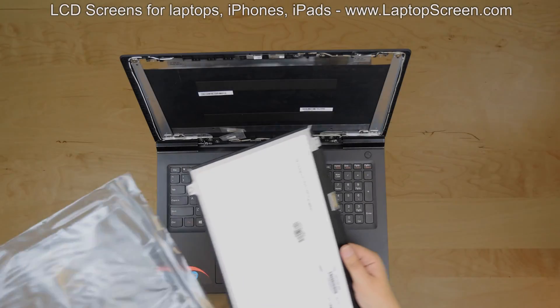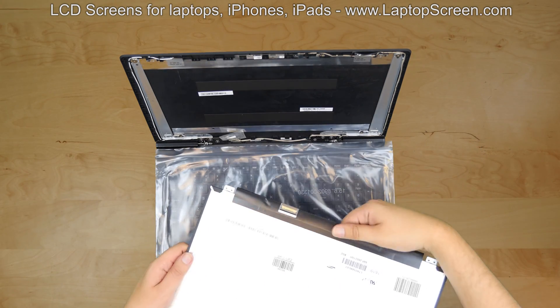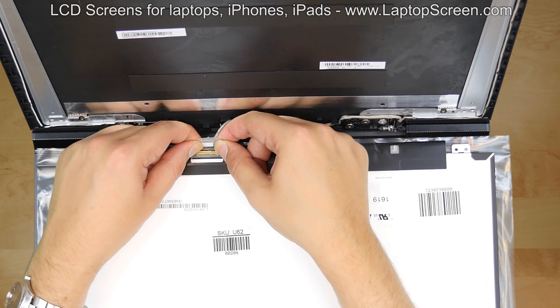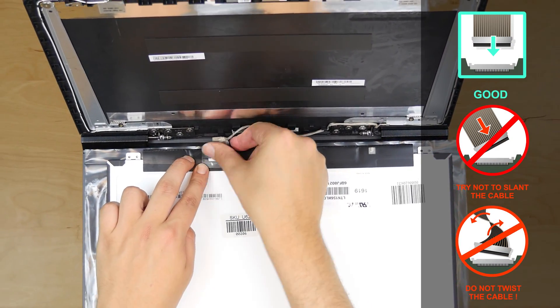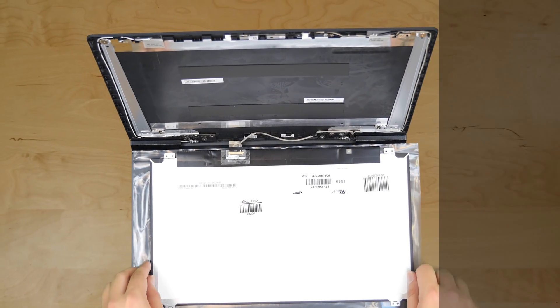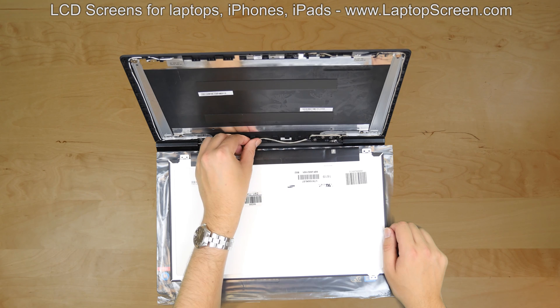Take out the new LCD panel from the plastic bag, put the bag on the keyboard and place the LCD on top. Using both hands, reconnect the video cable. Secure it with clear tape. Caution: make sure that the video cable is not twisted or slanted. It must be straight when plugging it in. Align the video cable properly in its channel.